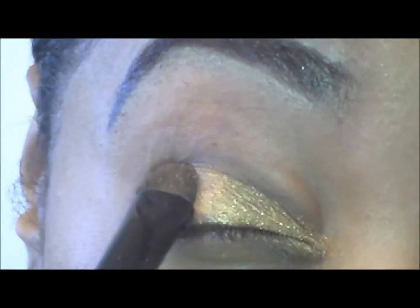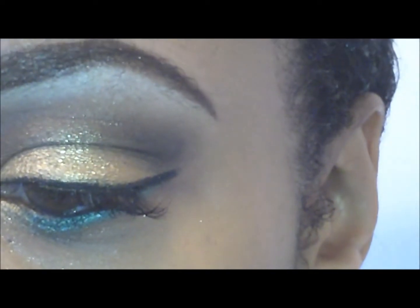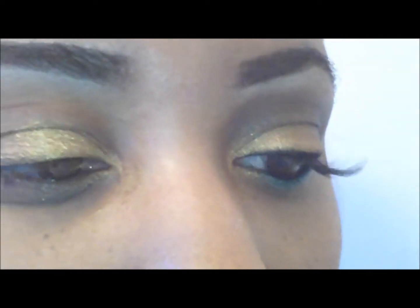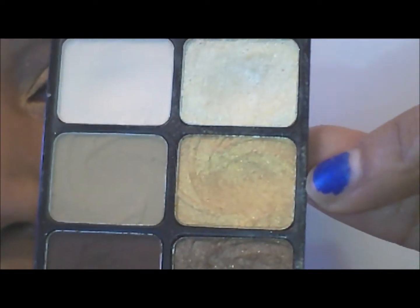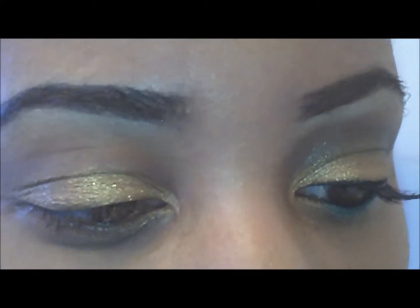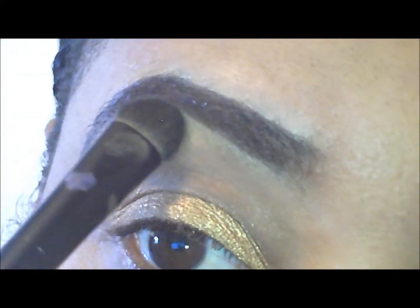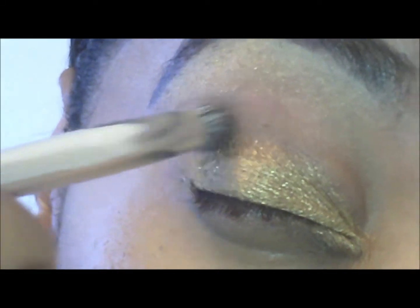See how well pigmented that Wet and Wild is? Now I'm going to go in and use my vanity palette. You see that goldish, that light gold color in the middle? I'm going to put that as my brow bone highlight. Then I'm going to go back into my 'I'm Getting Sunburn' palette and use that middle brown and apply that to the outer corner.